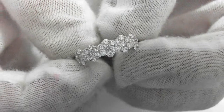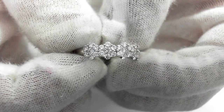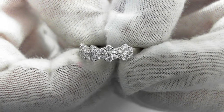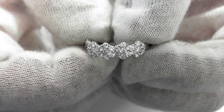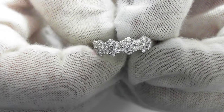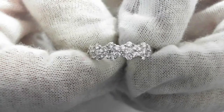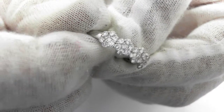Here we have a beautiful 18 carat white gold band with round and brilliant cut diamonds averaging G/VS quality and weighing 1 carat. If you take a close look at these diamonds, they just sparkle so much — but there is no prong between the center of each of these little flower designs because they are invisibly set, giving an impression of just straight diamonds all the way through.